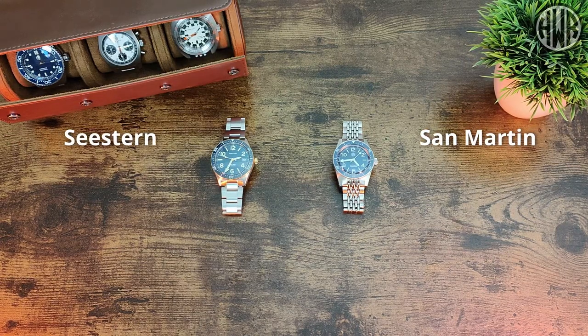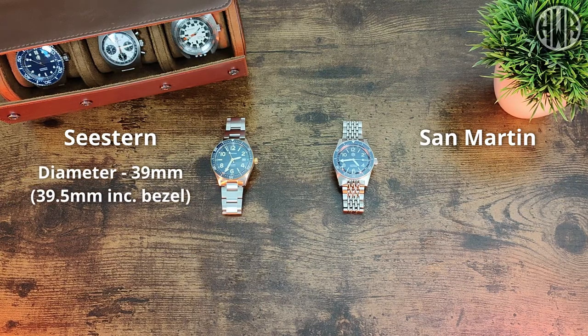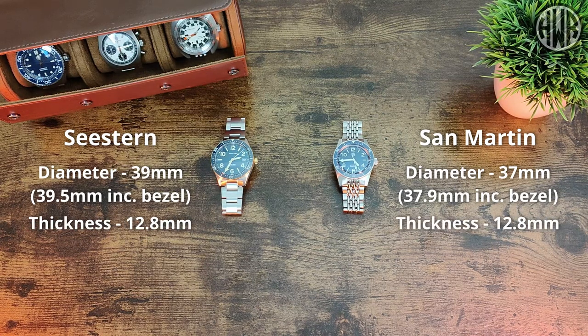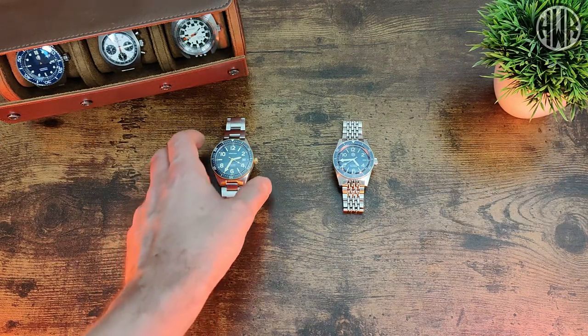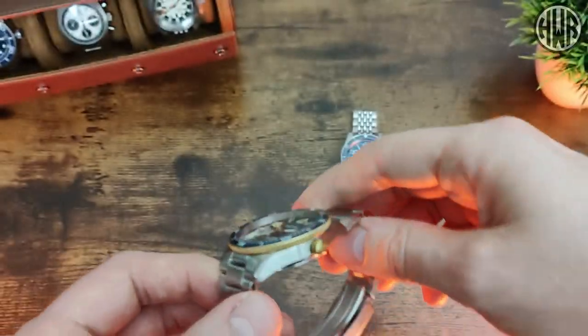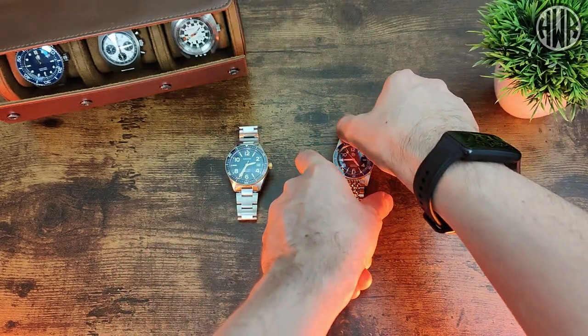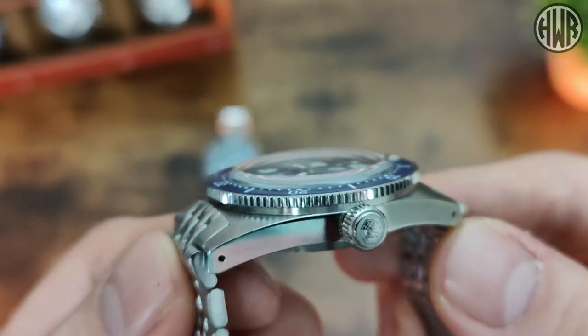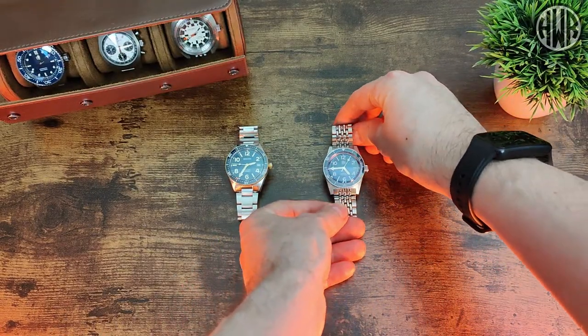First, when it comes to the dimensions: the diameter of the C-Stern is 39mm, or 39.5mm including the bezel, whereas the San Martin is 37mm, or 37.9mm including the bezel. When it comes to thickness, they're both 12.8mm, but they go about it in different ways — the cases are actually different shapes and the crystals are different too. The C-Stern has a fairly chunky case with an ever-so-slight curve on the crystal, whereas the San Martin has a far slimmer case with a box-dome style crystal. So they've gotten to the same 12.8mm thickness in very different ways.